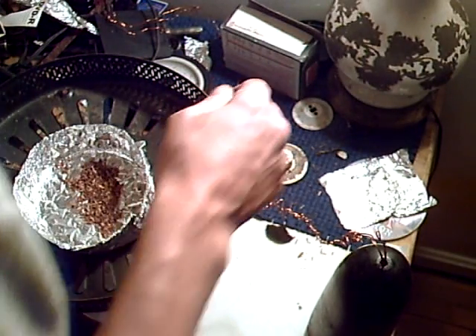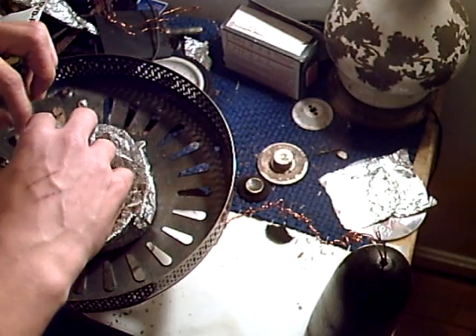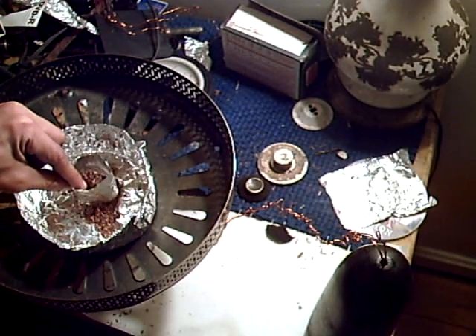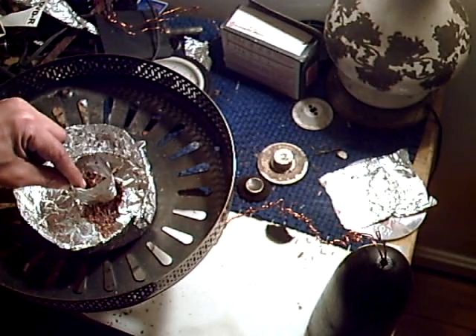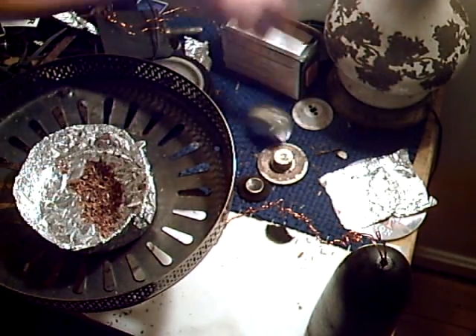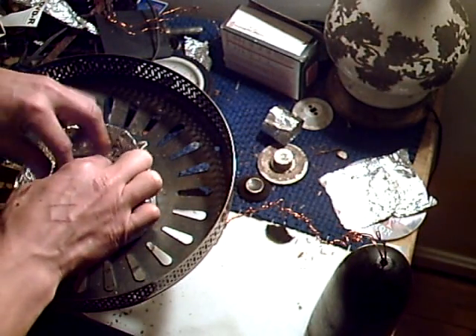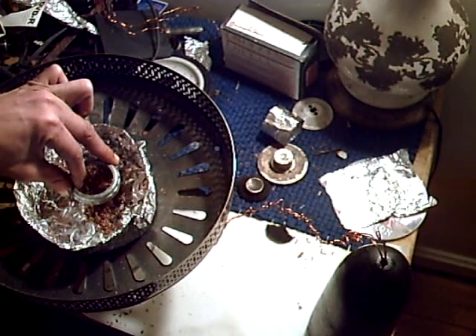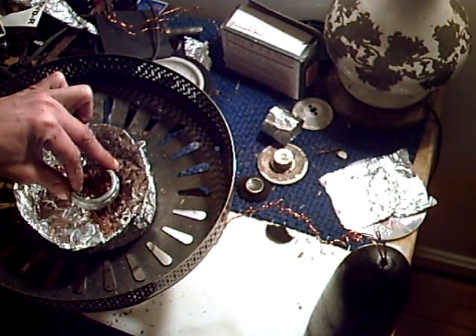Now we're going to do something with the electrode there. Here's a smaller one. As you can see, the activity has increased a lot more — even just putting a small one in here. It's not really the proper shape or anything. We can put this ring in here. As you can see, the electrical output — from me getting shocked — has increased a whole lot.